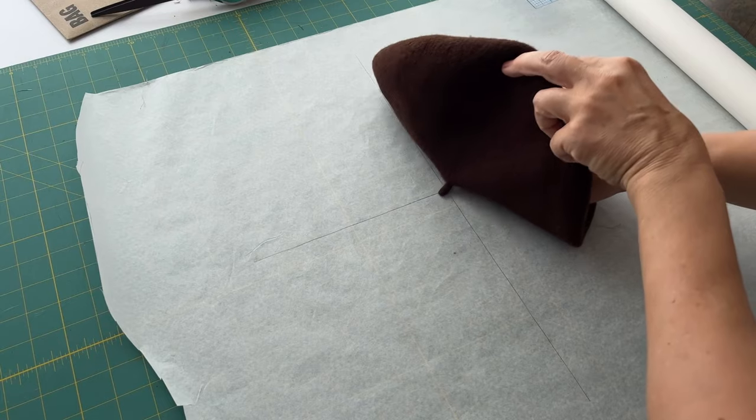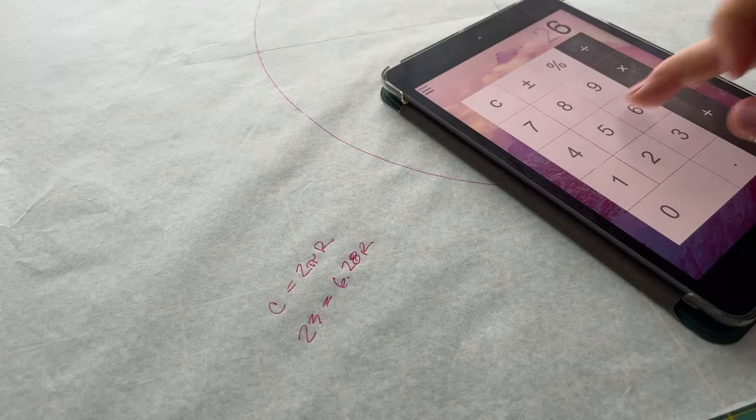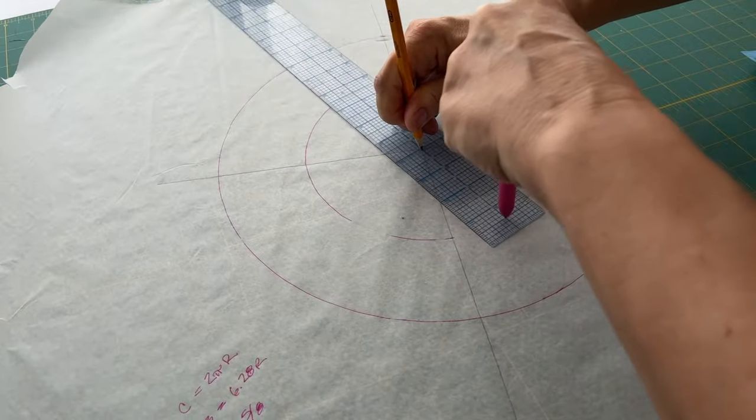I thought I could probably handle this on my own, so I made my own pattern. I drew intersecting horizontal and vertical lines on medical paper, used a wool beret to determine the radius of the widest part of the crown, and used holes in my plastic ruler as a compass to draw the first circle. For the inner donut, I used my head circumference of about 23 inches and the formula C = 2πr to solve for the radius — about three and five-eighths inches. Because I was working with knit fabric, I wanted negative ease, so I took that down to three and a half inches, giving an inner circumference of about 22 inches, which is how long I made the band piece.